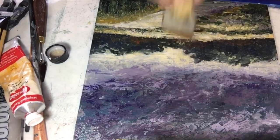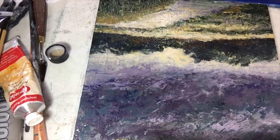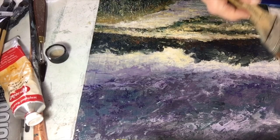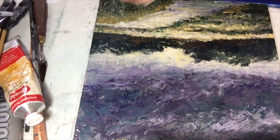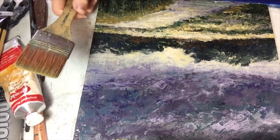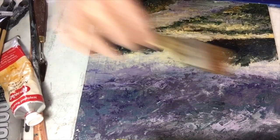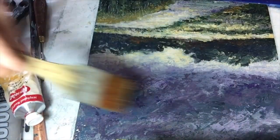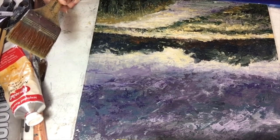I will usually go back and forth like so when I finish, and go up and down just to make sure I don't forget any spots. Then I get down at eye level and take a good look at it to make sure I didn't miss any areas — and it doesn't look like I have. What is nice about this GAMVAR is that it is removable. You can remove it with Gamsol, Gamblin's Gamsol, which is their odorless mineral spirits.